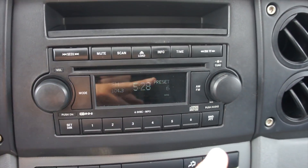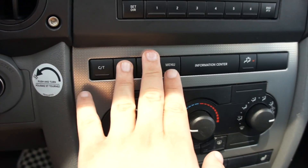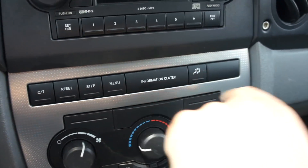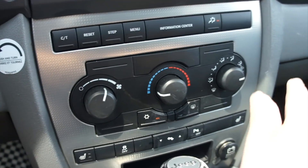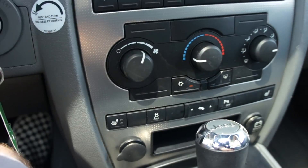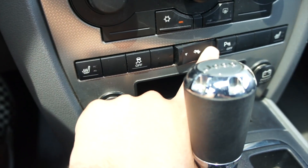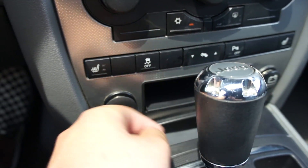6-disc CD changer, MP3 compatible — very easy to use. Down below you have all of your controls for the gauges, your trip reset, all that. This right here will turn the rear air controls on and off, and you do have your front climate controls — single zone, manual, air conditioning, all of that. This one does have heated seats for driver and passenger. Traction control on and off, and your power pedals too, which is a very nice touch. Parking sensors on and off, and some storage right here.